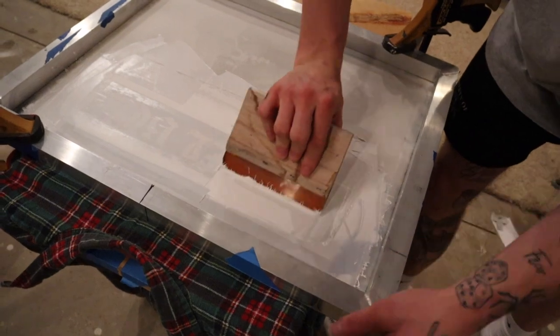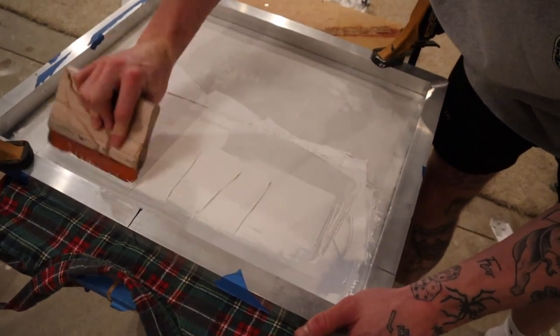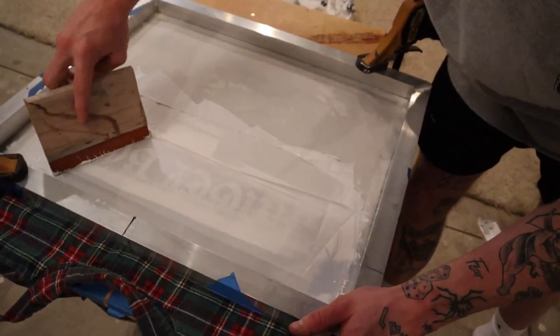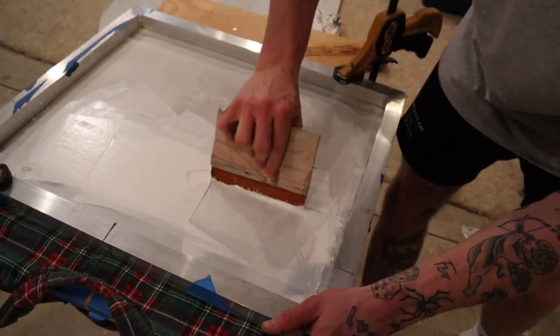It is a really thick piece so you got to put a lot of ink on there so that it stays. When it heats up and when you wash it a few times, you don't want to be having stuff fade off.